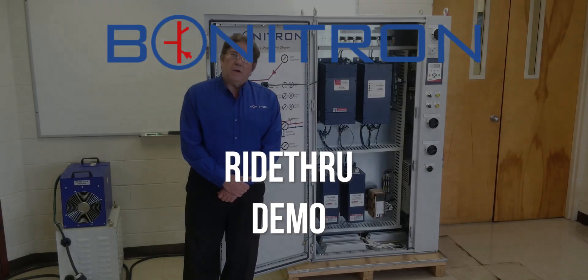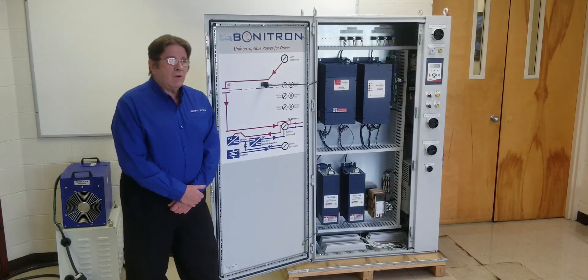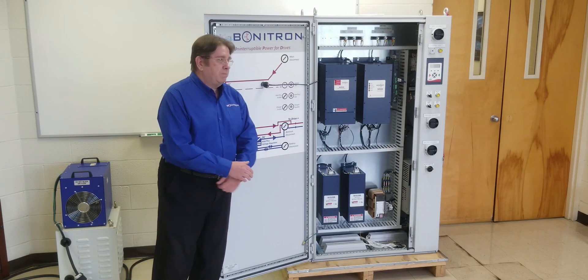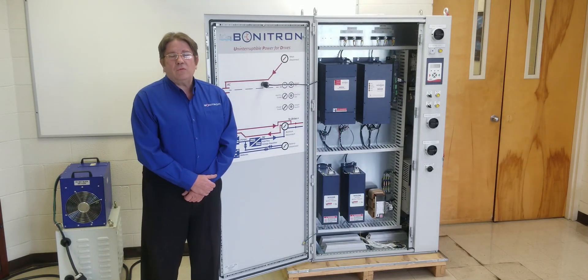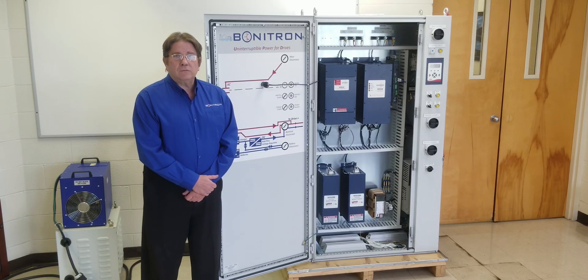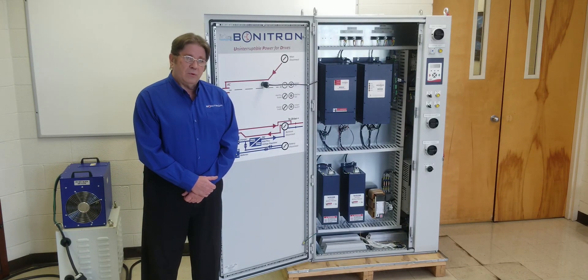Today we're demonstrating the Biontron Incorruptible Power for Drives cabinet system. This particular cabinet system is a 230 volt, 12 kilowatt, 30 second power outage ride through.